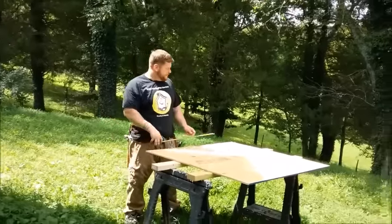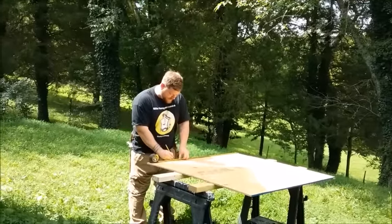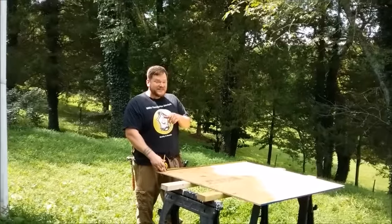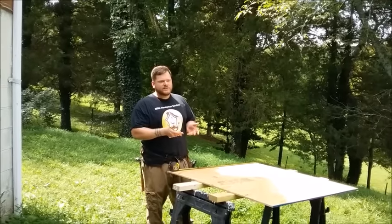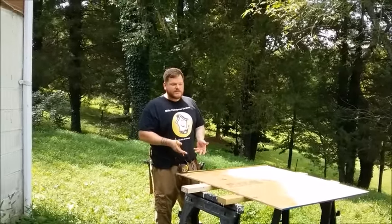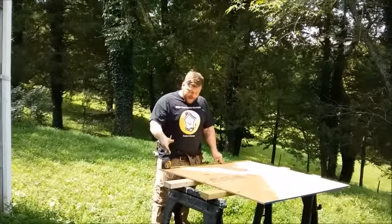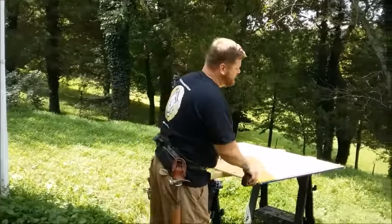The first thing we come to is measuring — whatever your measurement is that you're trying to rip, say 36 inches. Also, check out my channel and the other videos — there's a circular saw 101 with a bind guide so you make sure your saw isn't fighting you when you're trying to make a cut. Watch those videos first, then watch this more advanced guide. I'm measuring 36 on this side and then 36 on this side.